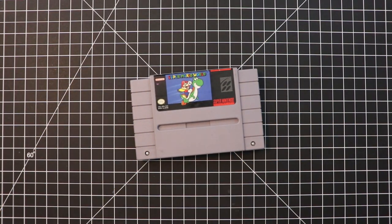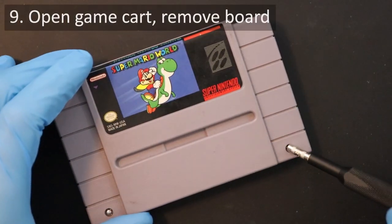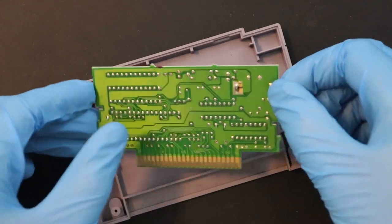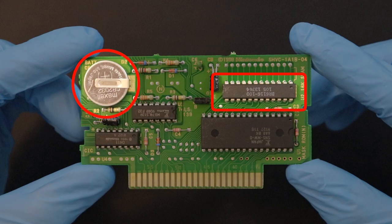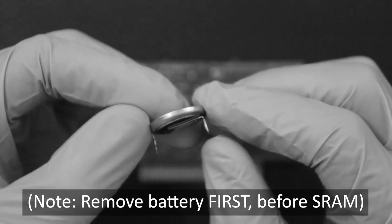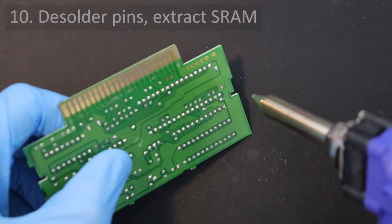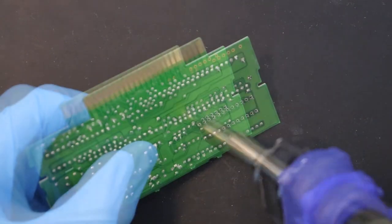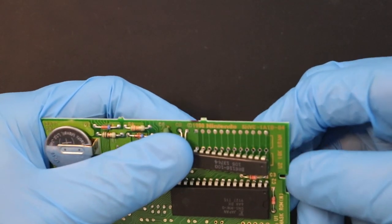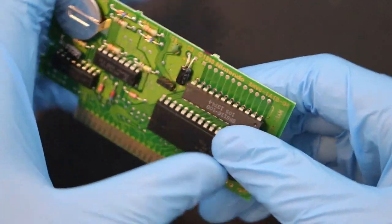We'll come back to the FRAM unit momentarily. For now, let's do some prep work on our game cartridge — I'll be using my copy of Super Mario World. Use a 3.8mm game bit to open up the cartridge and take out the board. The two components we have to remove are the SRAM module and the save battery. The battery should come out first, but when making this tutorial I was too distracted by my new toy to care, so I started with the save RAM instead. I used my desoldering gun on the back of the board, removing the solder from the bottom two rows of joints holding the current SRAM chip in place. Remember not to use force when removing these chips, otherwise you could tear off a solder pad from the board — but eventually the chip comes out.